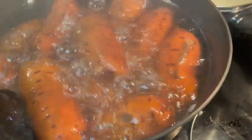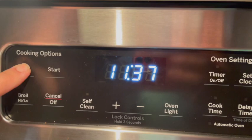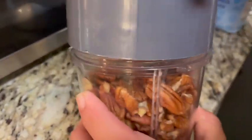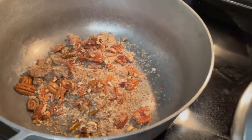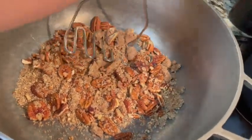Wash your sweet potatoes first, then boil them for an hour or more until they look done. Drain your potatoes after they're done boiling. Preheat your oven to 350 degrees.